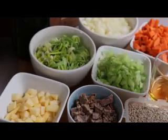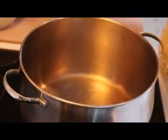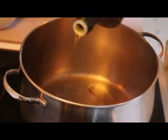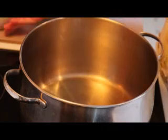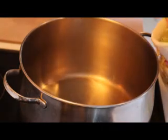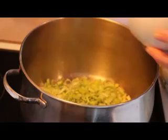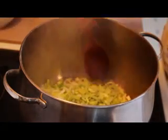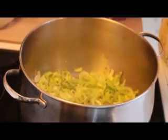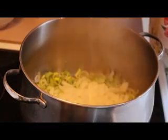We are going to sauté our vegetables in a little bit of olive oil before we add the broth. Now that we've got our pot warmed up — I just have it on a very low heat — add a couple of tablespoons of olive oil. Then we're going to add our leeks — one large leek, washed and chopped — using the white and the light green part, not the dark green part. And our onion — two smallish yellow onions, chopped.